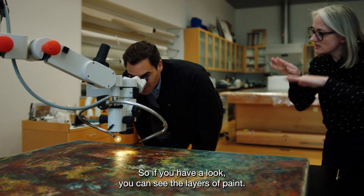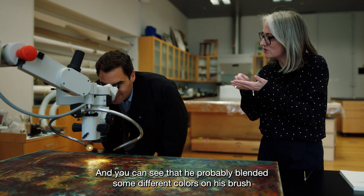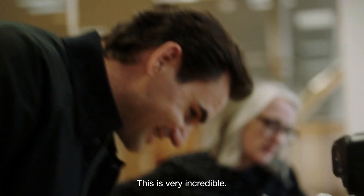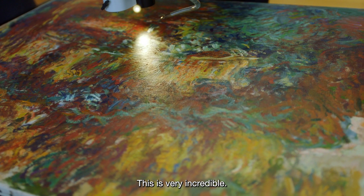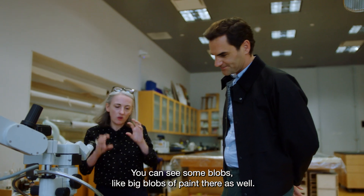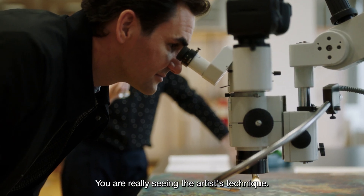If you have a look you can see the layers of paint. There are different colors within that amazing green over the top of the orange, and you can see he probably blended some different colors on his brush and then applied it. Oh, this is very incredible. You can see some big blobs of paint there as well. So you really feel like it's like a mountain — you really see the artist's technique.